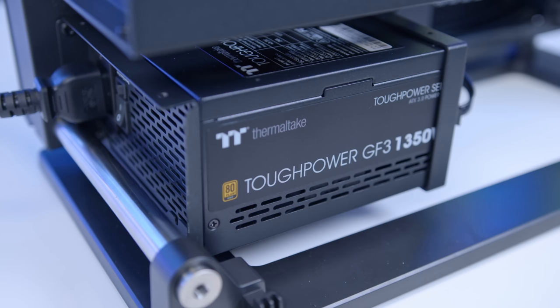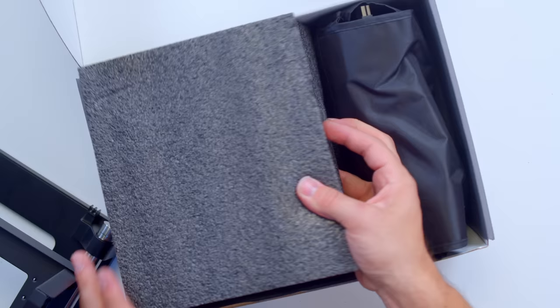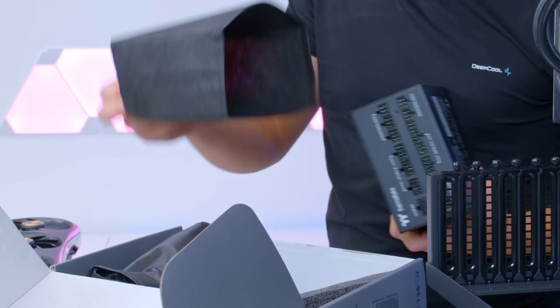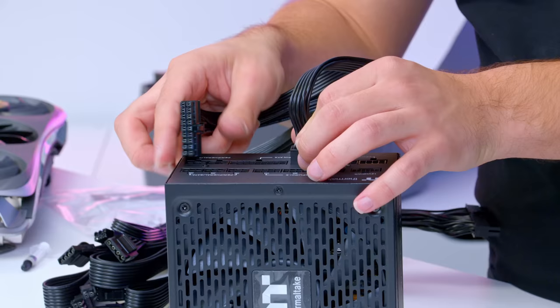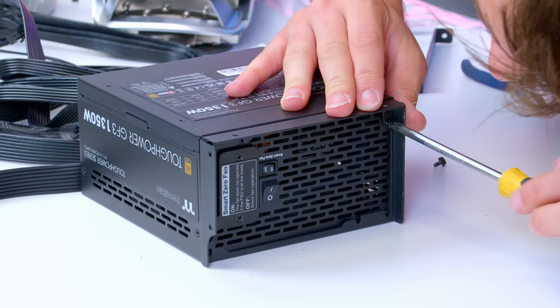We are missing one last component, and that is the power supply, which installs at the bottom. I've got one of the very first ATX3 units to exist full stop — it comes from Thermaltake and has a steely 1350 watts. A bit overkill, but who said extra power is a bad thing in a high-end config like this? With 80 Plus Platinum efficiency, this thing could probably power two 3090s if we wanted. Let's pop this in, run all those cables, and then we can add in our 4090.